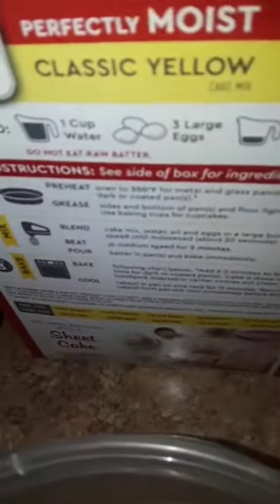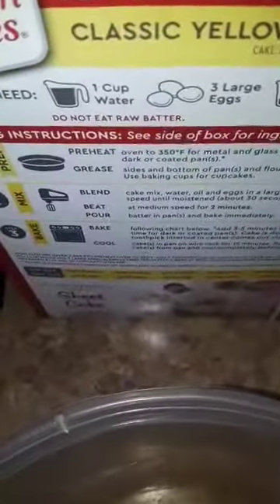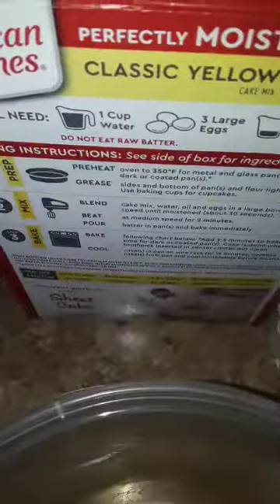So I've got this, this, and that. The box calls for one cup of water, three large eggs, and one third cup of vegetable oil. Instead of using the vegetable oil, I'm going to substitute that with the applesauce. So that's what I'm going to do.